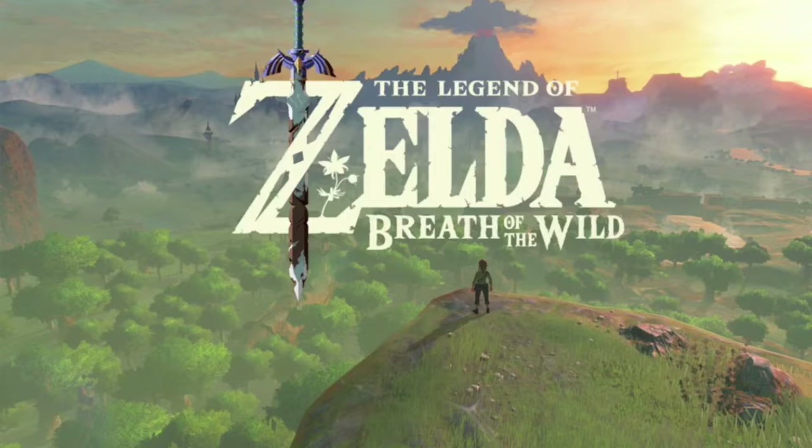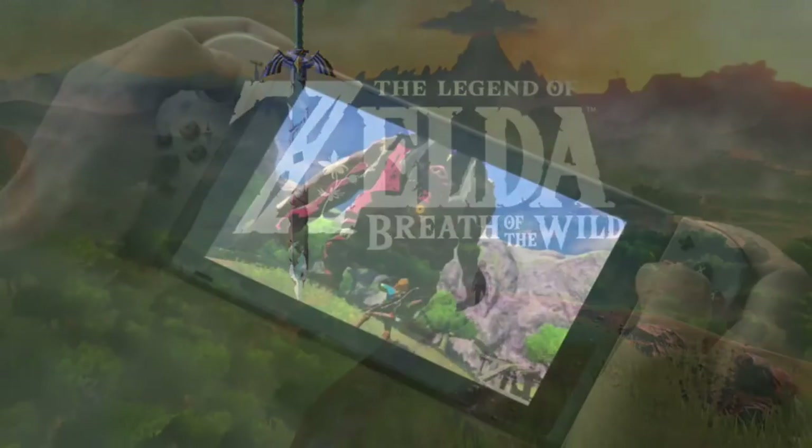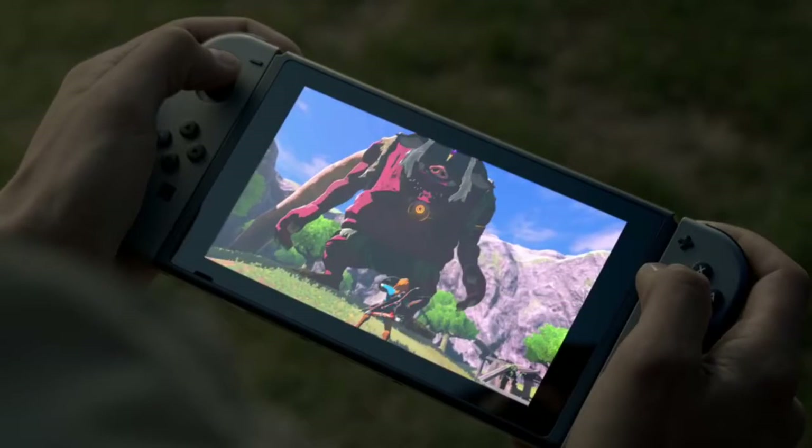Although in this trailer, the portable device footage they show — the handheld gameplay — looks a bit choppy. The FPS looks a bit bad. It still looks like a very fun game though. It may not be the best running on the portable device, but I think it'll still be pretty good.